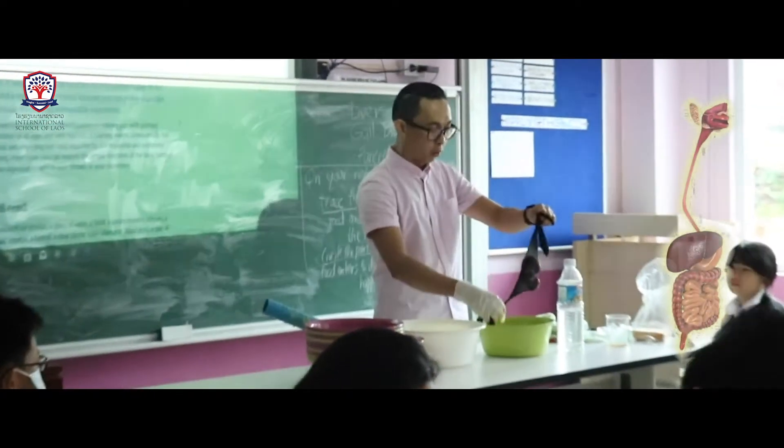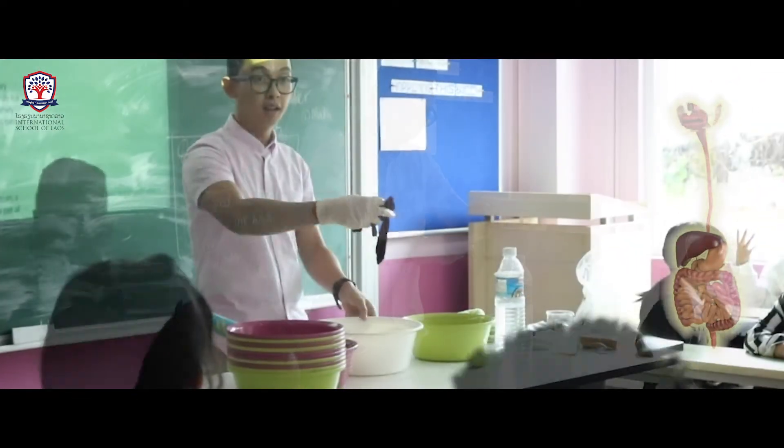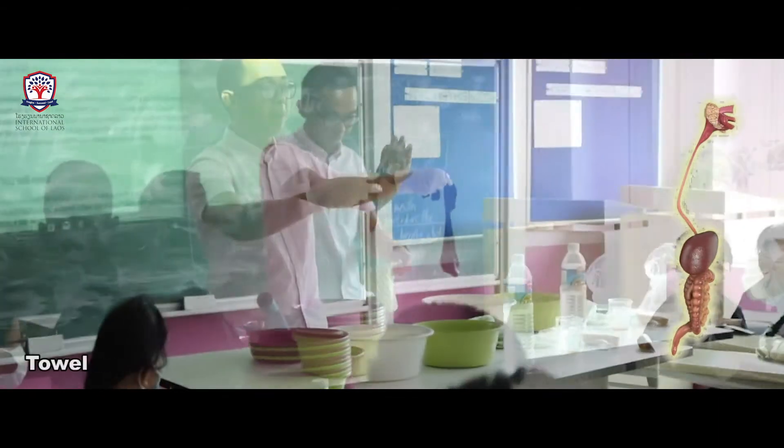So we're done with the small intestine. Where does this go next? Large intestine. Thank you.